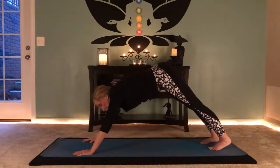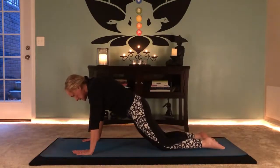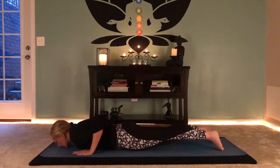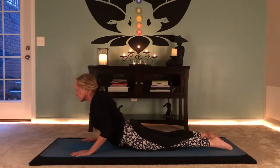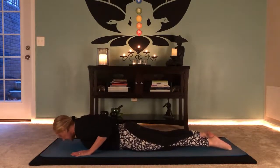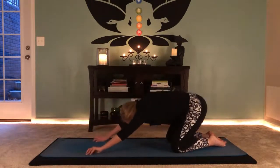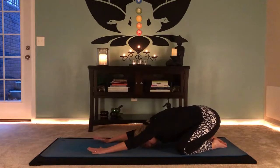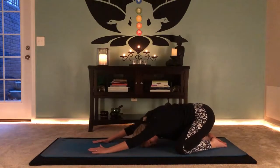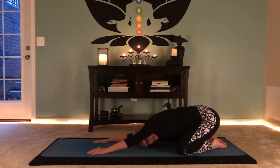Take nice deep breaths, then move through one more vinyasa — to plank, to knees, untuck the toes, chest comes through. Inhale to scoop your heart forward — remember, elbows stay bent in cobra. Lower yourself down, push back up, and move into child's pose, widening child's pose with arms extended. Move your pelvis side to side — pressing your right armpit down then your left armpit down so your hips shimmy side to side.